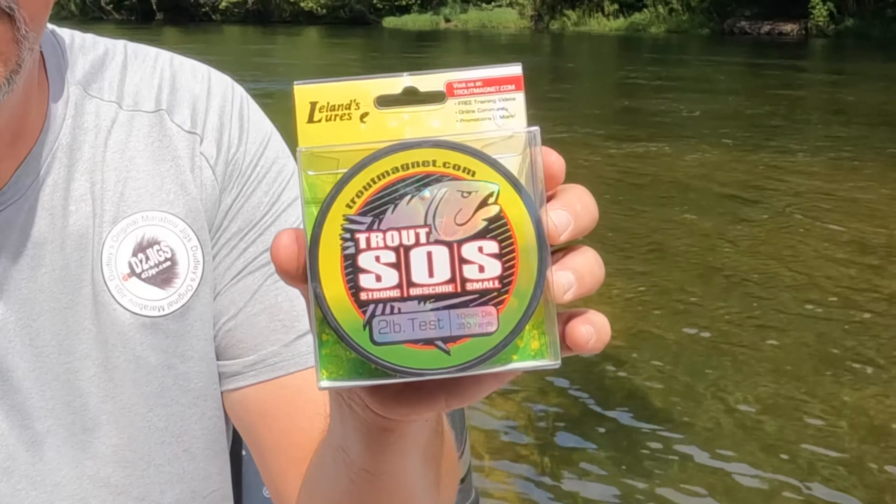You want that jig to fall freely because it'll spiral down to that lower third of the water column, which is where you want it. As that jig is spiraling down, those fish are going to come to it and eat it. The combination of the line, rod, reel, and jig at these higher water conditions — in my opinion, it's unmatched.